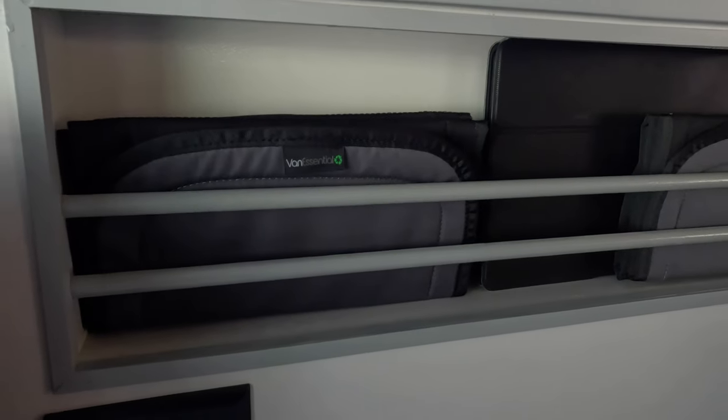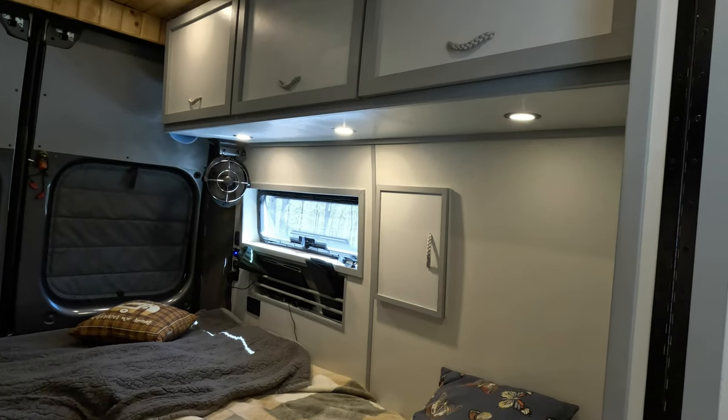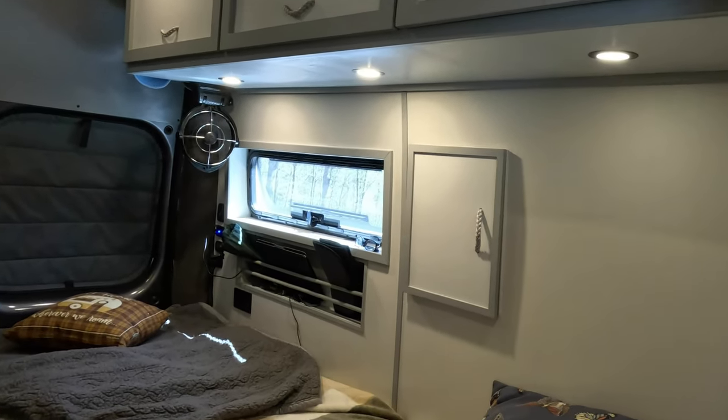We each have bunk windows back there. I have a little cubby under my window — perfect for the iPad or cell phone. And our bunk window shades fit perfectly there too.